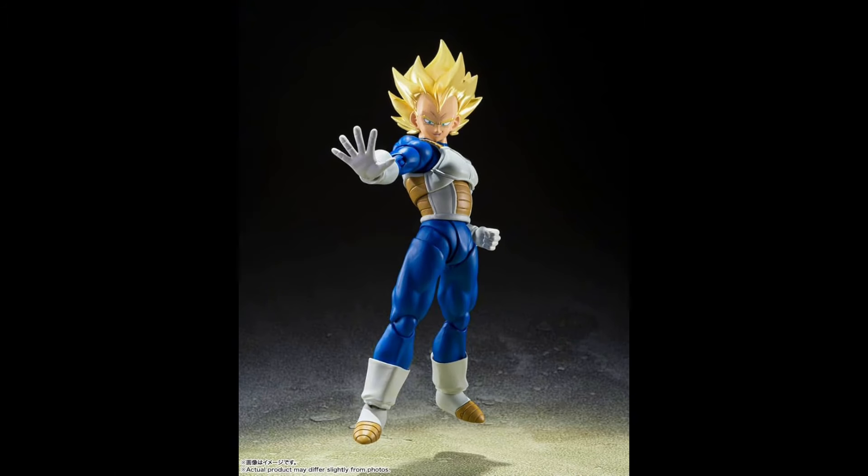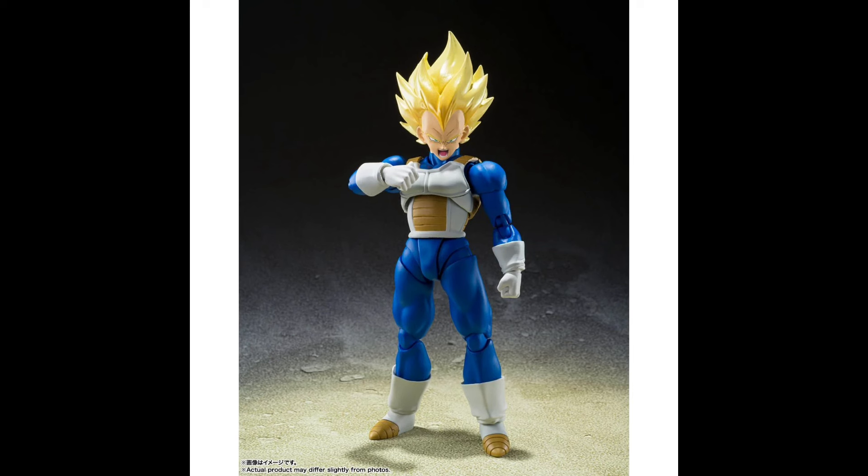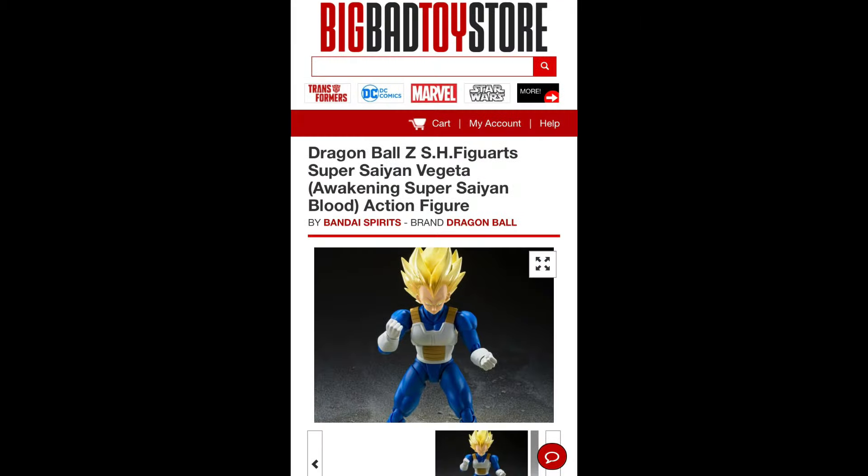Coming in at number 4 is one of my personal favorite figures — the SH Figure Arts Super Saiyan Blood Awakened Vegeta. This figure brings me back to when Vegeta went Super Saiyan for the first time, and they definitely executed that perfectly. The face sculpts have got to be the best Vegeta face sculpts I've seen to date. I love what they did with the shading as well as that metallic sheen on the head to make it look like it glowed. This one would never miss. Your best bet is your local Walmart, or online at Big Bad Toy Store and Entertainment Earth.